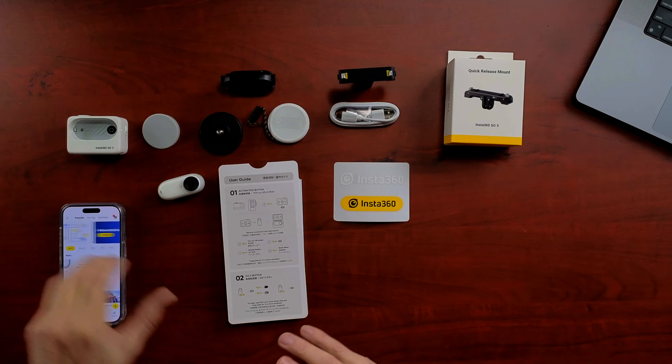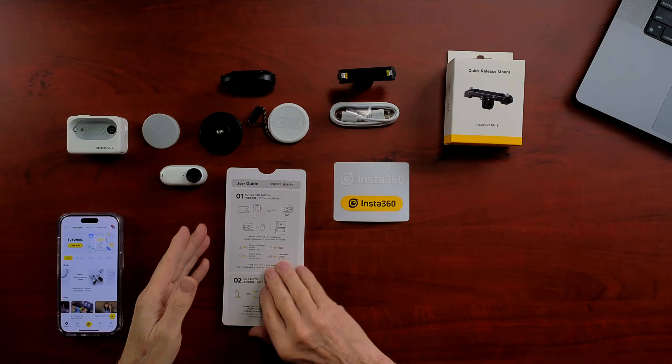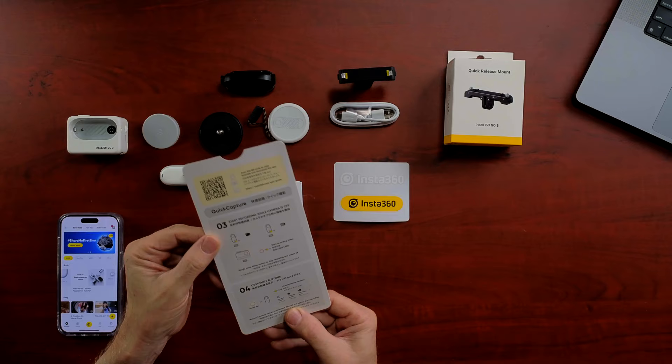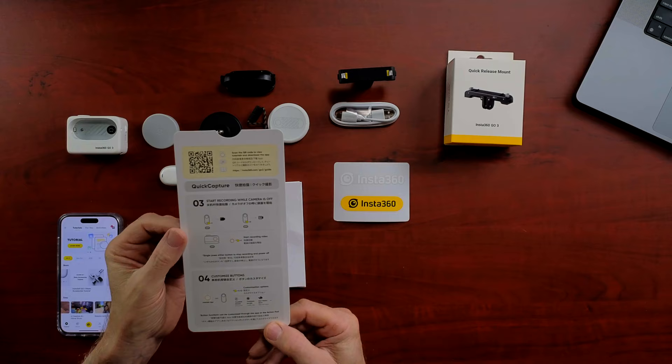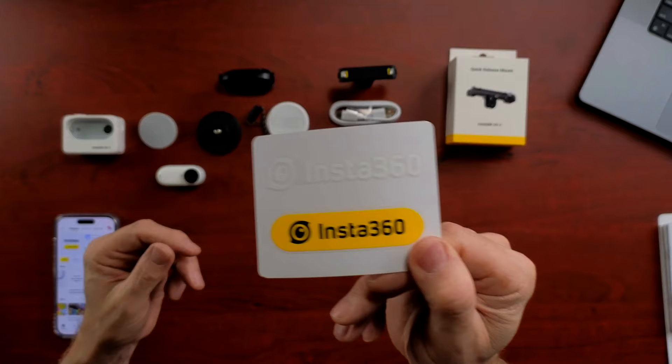After unboxing everything and figuring out what everything is on my own time, I came back to show you what comes in the kit. Now that I've done a little research — I actually watched a couple of videos on the Insta360 app, which are very well done — you will need your smartphone to activate this camera, so you'll need to download the Insta360 app. First, let's talk about the documentation: you get a hard card user guide with basic operations, a more extensive quick start guide that's mostly photos, and some cool stickers.